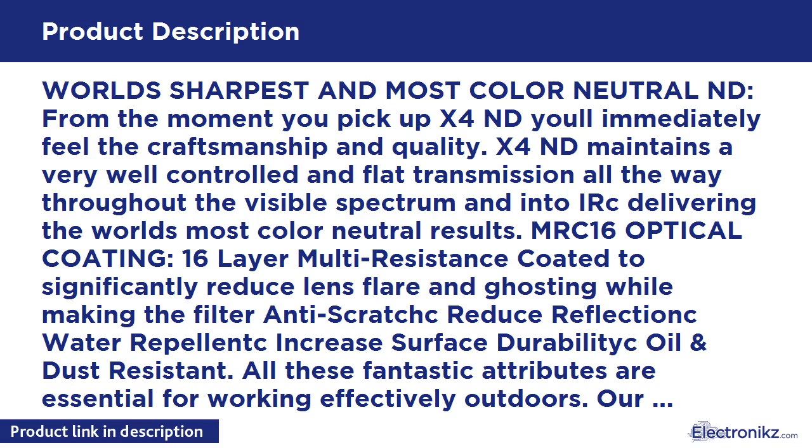MRC-16 Optical Coating: 16-layer multi-resistance coated to significantly reduce lens flare and ghosting, while making the filter anti-scratch, reduce reflection, water repellent, and increasing surface durability — oil and dust resistant. All these fantastic attributes are essential for working effectively outdoors.